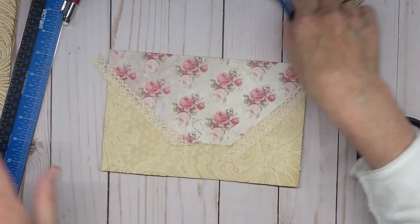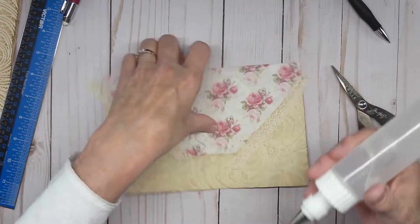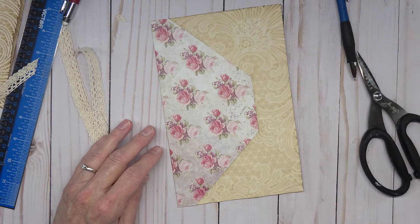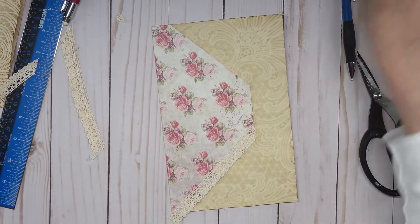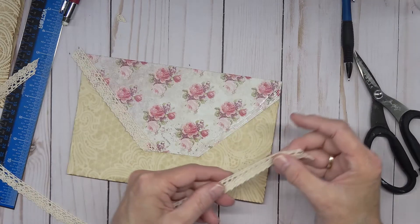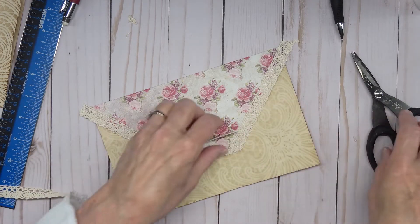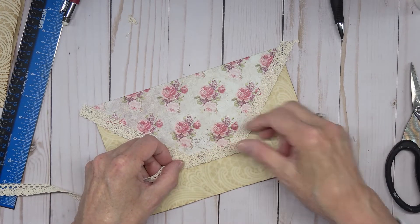Let's glue those down, then we'll put the next piece on. I'll need my Fabri-Tac for this. Make sure you get this one glued down all the way. We're going to do the same thing over here. This is wet glue so we don't want to flip it over and cause a problem on the other side. Then I came along with this little velour and put it on here.